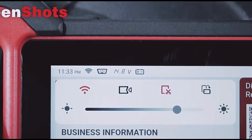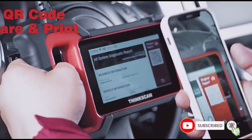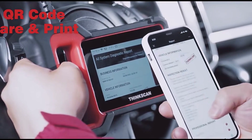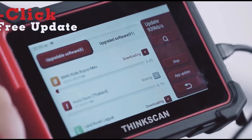And yes, it's CE certified, so you know it meets top safety standards. Overall, the Think Car ThinkScan Plus S7-S6-S4 is a must-have for both pros and car enthusiasts. If you're ready to take your car diagnostics to the next level, check the link below — you don't want to miss this.